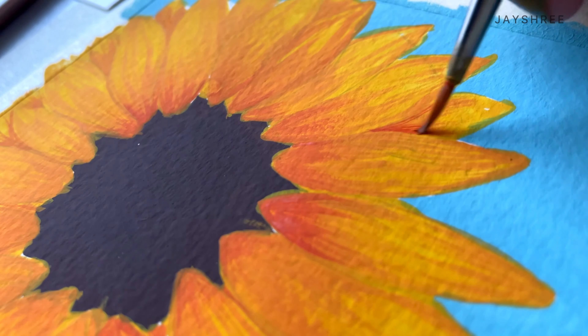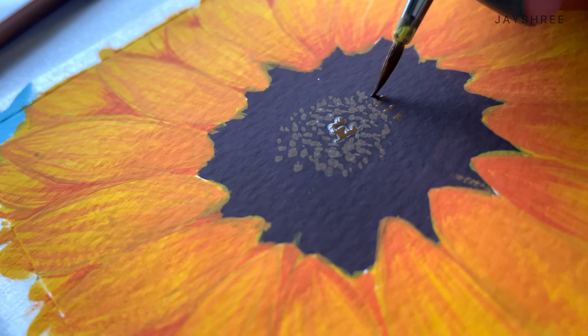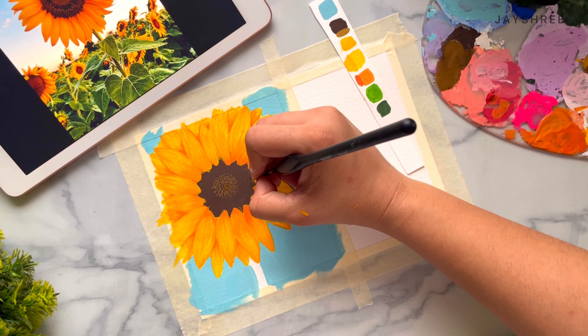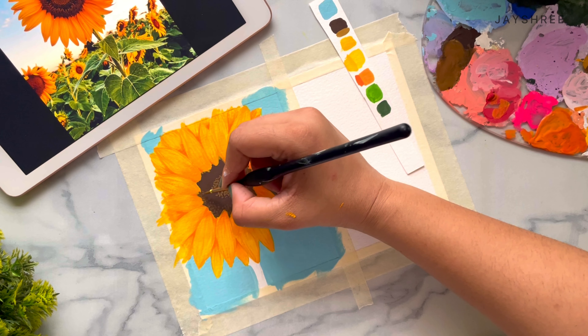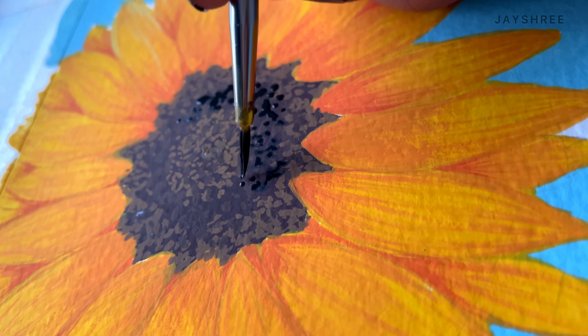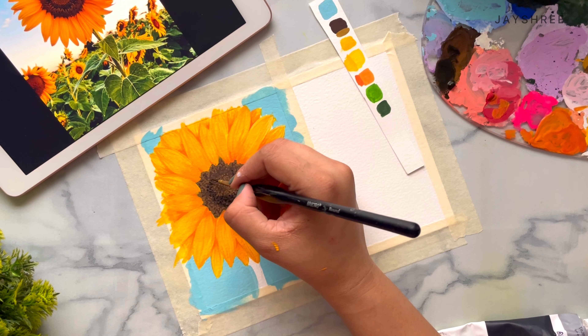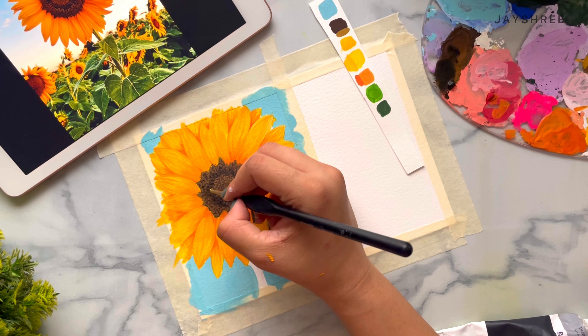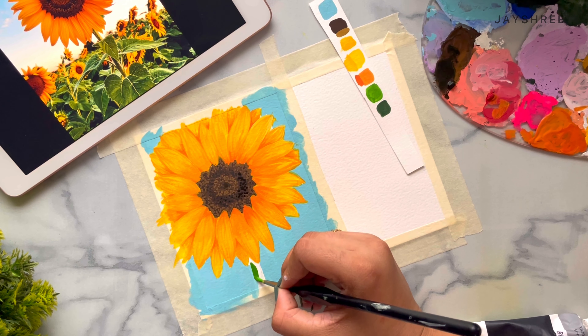Here I have mixed yellow ochre and burnt sienna together to give this beautiful light brown shade, and just adding more details to the middle of the flower. And now I'm just painting the stem with sap green and a little bit of olive green as well.